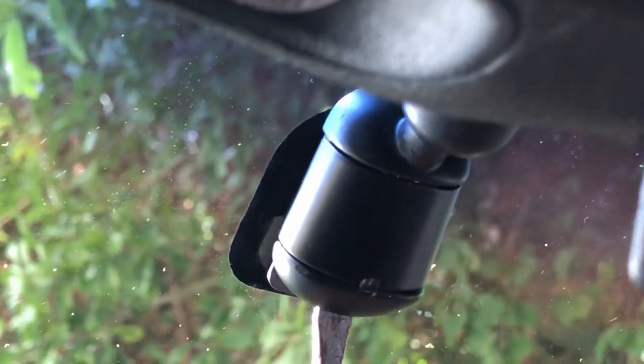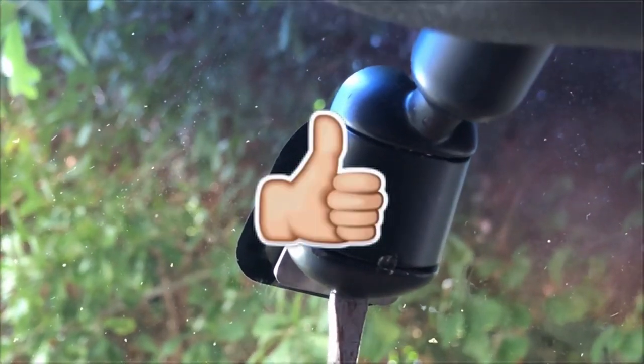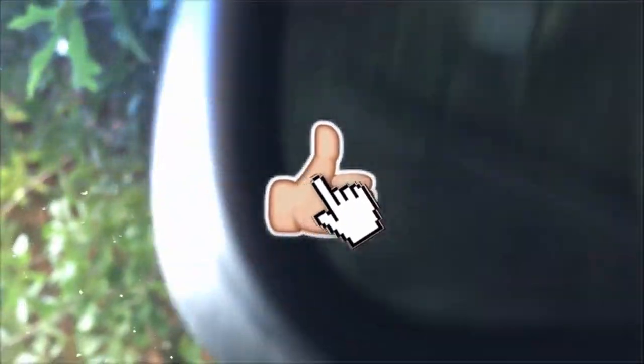If you found this video to be helpful, give it a thumbs up and please subscribe.